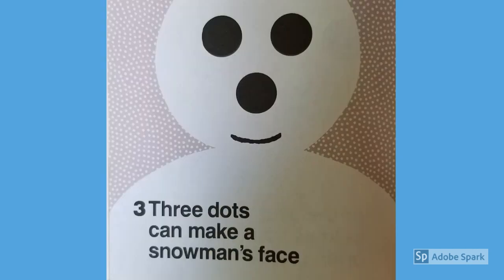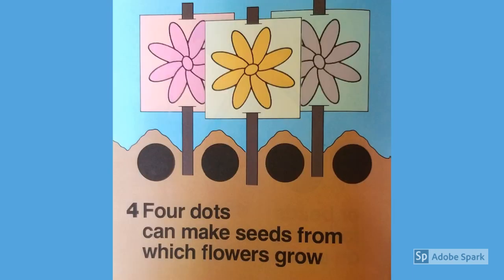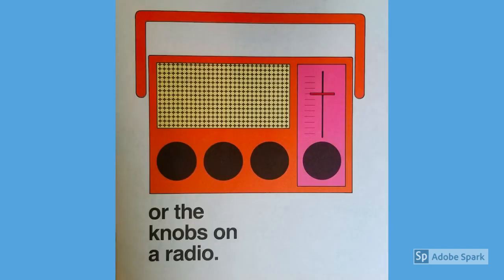Three dots can make a snowman's face or beads for stringing on a lace. Four dots can make seeds from which flowers grow or the knobs on a radio.